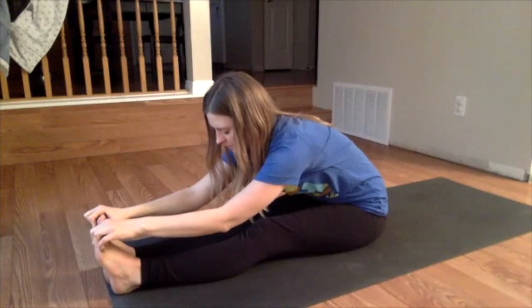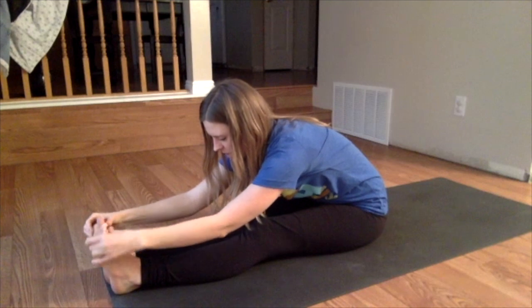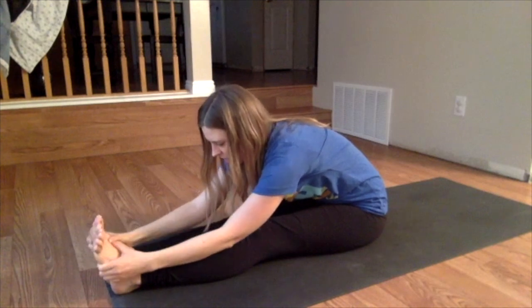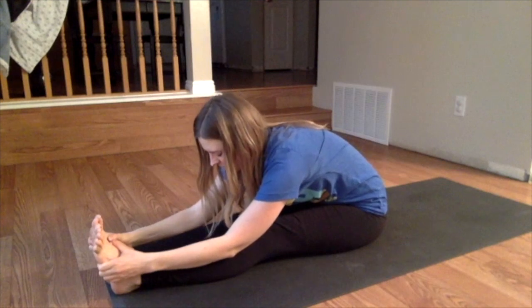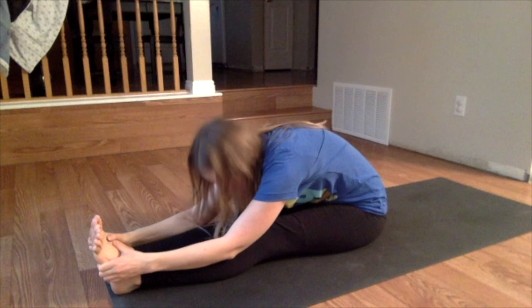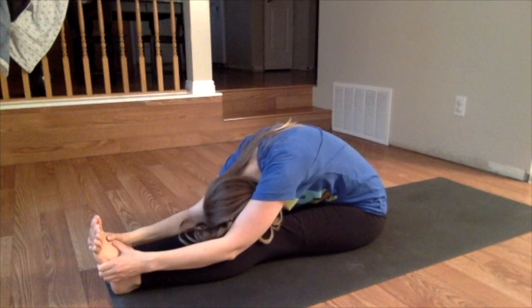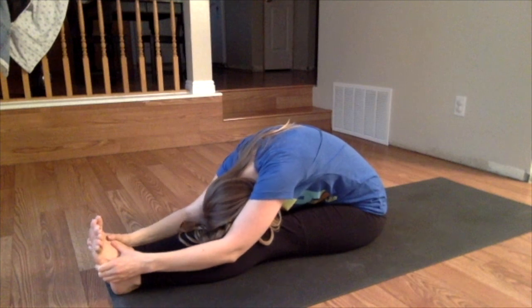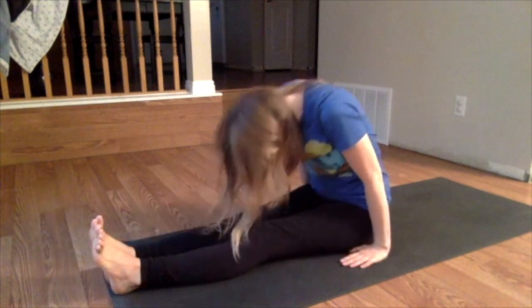Feel the spine lengthening here. Listen to your breath, notice your inhales and exhales. Allow the forehead to come down towards the legs. And slowly sit up.